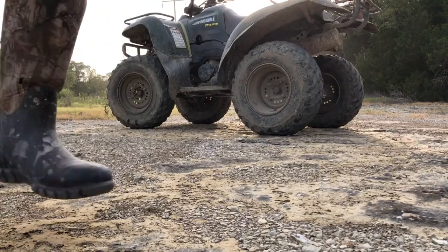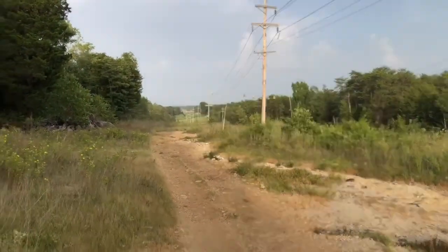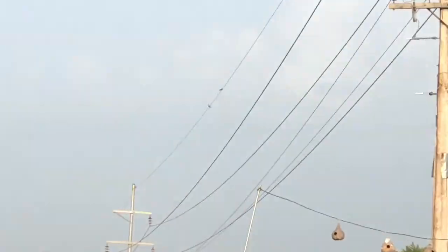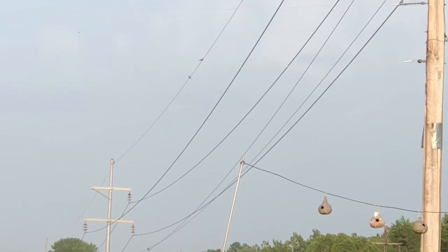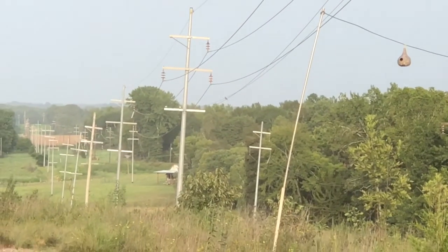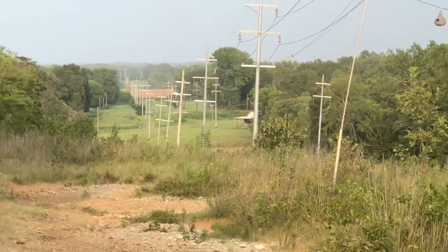Y'all, just spotted something up here that's pretty neat. I know the video is shaking and dust is probably on the lens, but let me turn y'all around and zoom up on there. If you can't see right there, there's a dove right there. Two doves right there. One dove right there. Yeah, now we're going to be going down towards that area.